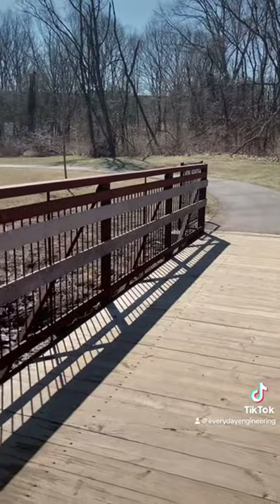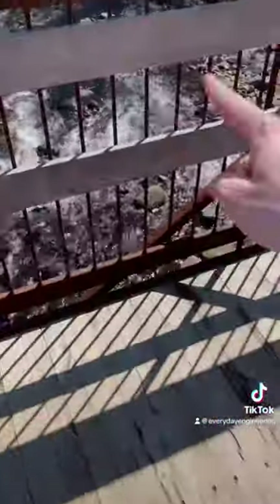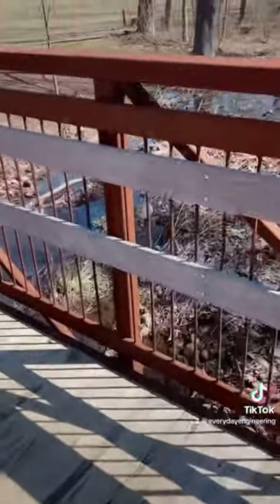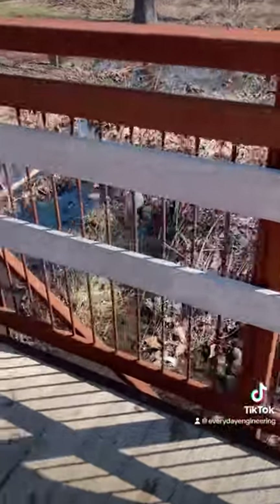Let's follow the load distribution through the bridge. If I'm standing here in the center, my weight is acting downward on the bridge, and it's pulling these two diagonal members because they're getting pulled in tension. To balance that out, though, once it hits this vertical member, this one's in compression, and we follow that to the end.